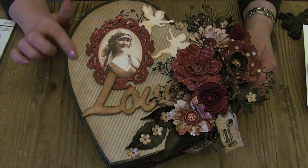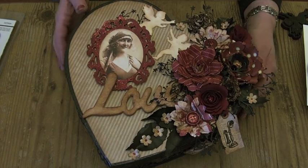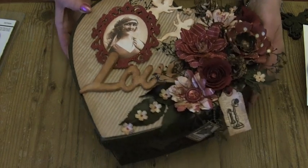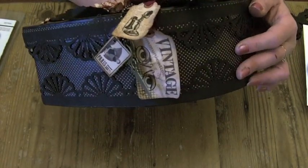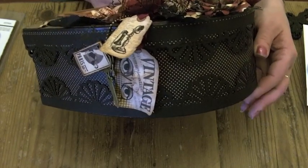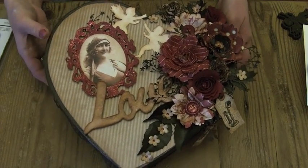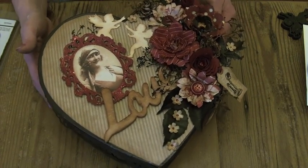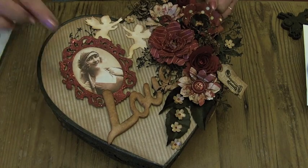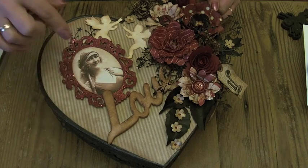The top and the sides are covered in papers from the Curtain Call collection. You can see on the side there are black dots, and then stripes on the top in creamy fawns. Then I bought a wooden sentiment and stained it with Vintage Photo.